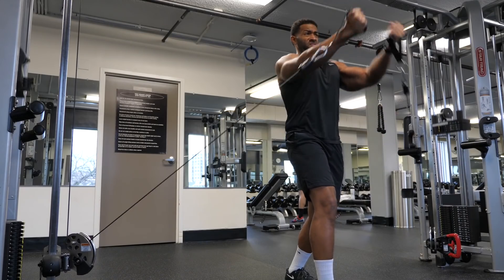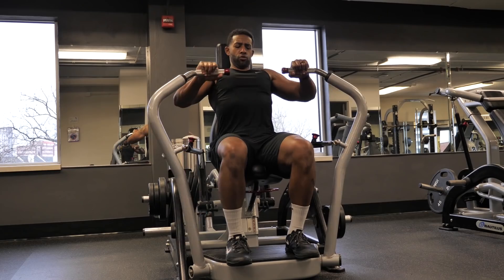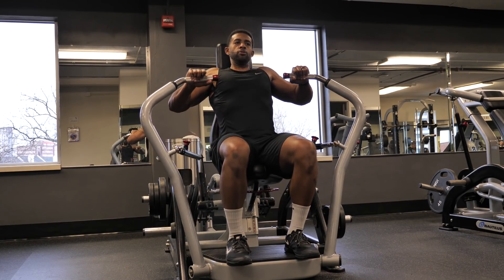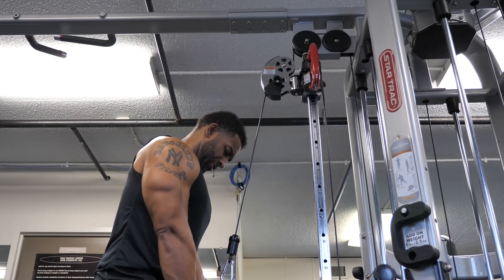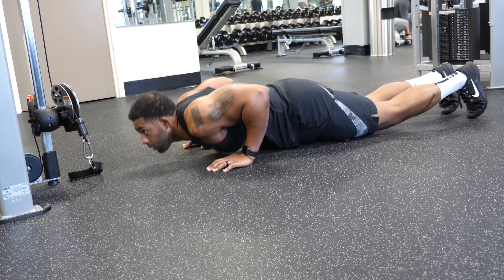I finished the workout — a load of high cable flies, inclined dumbbell press, chest press machine, tricep pulldowns, and three burnout sets of push-ups. Workout complete. Time to go get the kids.